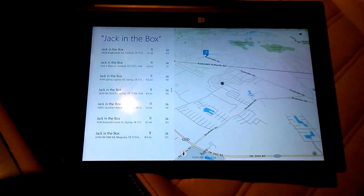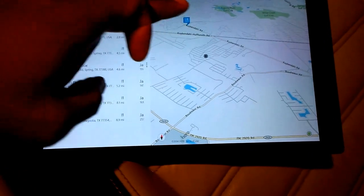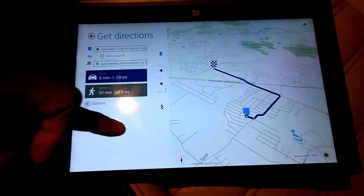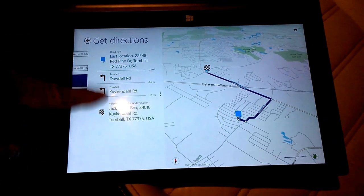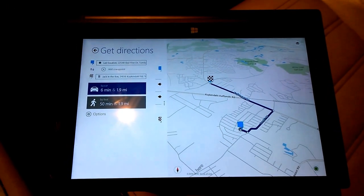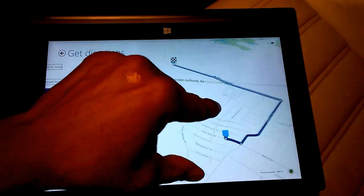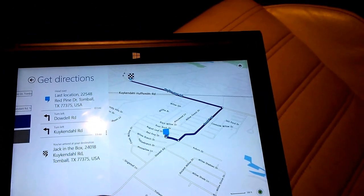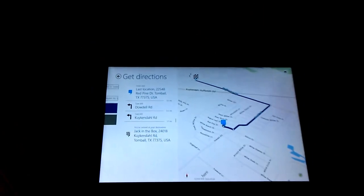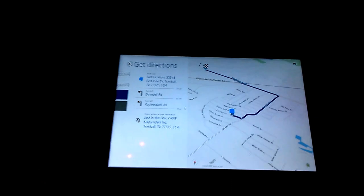Let's say you're on a road trip — you can look up points of interest along the way. I'm going to take a look at the closest Jack-in-the-Box and get directions. It loads up and I've got an itemized list. Mind you, there's no voice-guided turn-by-turn — at least not in this update. I'm hoping they'll add that in the future, but as of right now it's just listed directions.